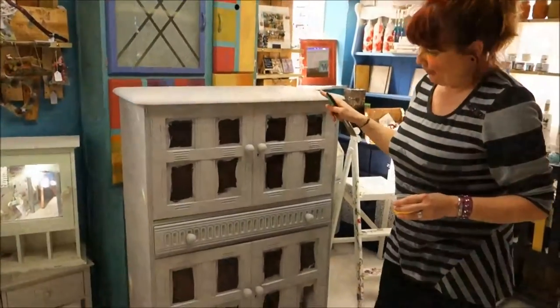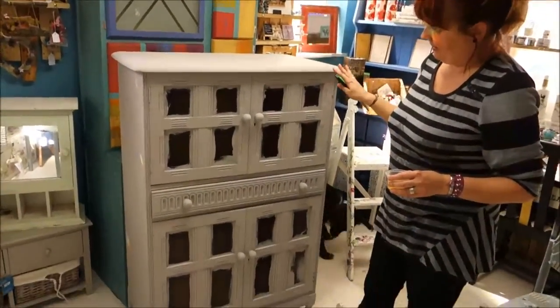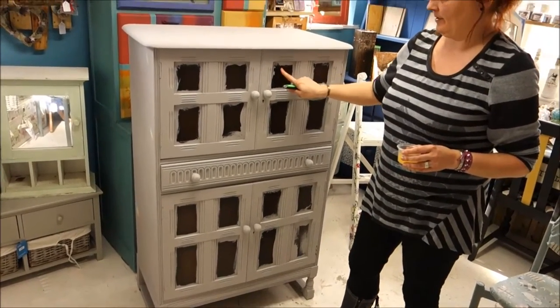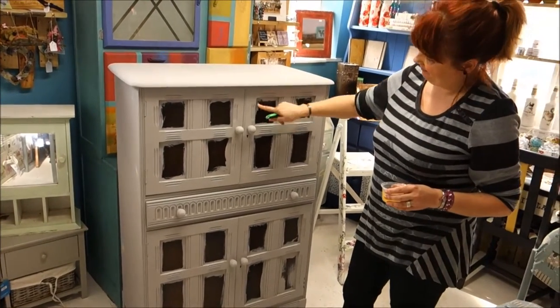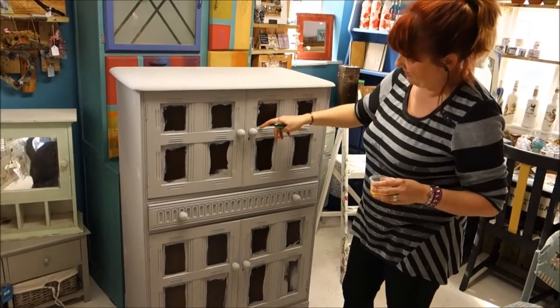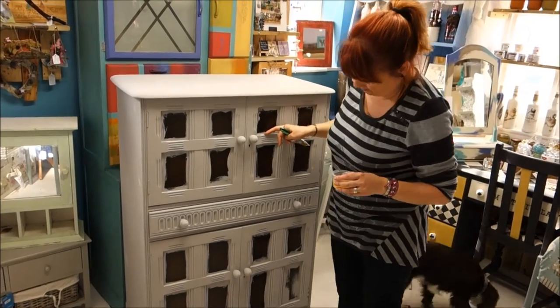So we've done two coats of pebble grey all over, including inside the doors. We haven't painted in here because we know we're going to decoupage it so we've left it - that's fine. But I've made sure that we've got along the edges so that the wallpaper won't suddenly show brown bits there.